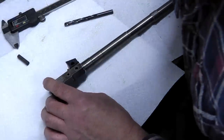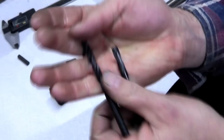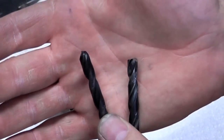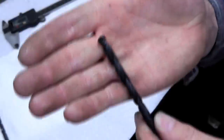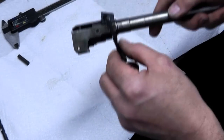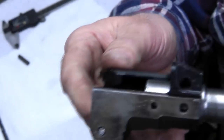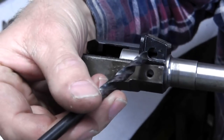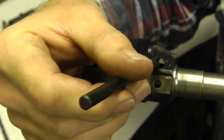If you take a look at these two drill bits, you'll see that one has a point on it and the other one doesn't - this one has been ground flat. What will happen is if you take a regular drill bit with a regular 135 or 118 degree point on it, as you start drilling your barrel pin hole, that curved surface of the barrel is going to cause the drill bit to want to walk around the surface.